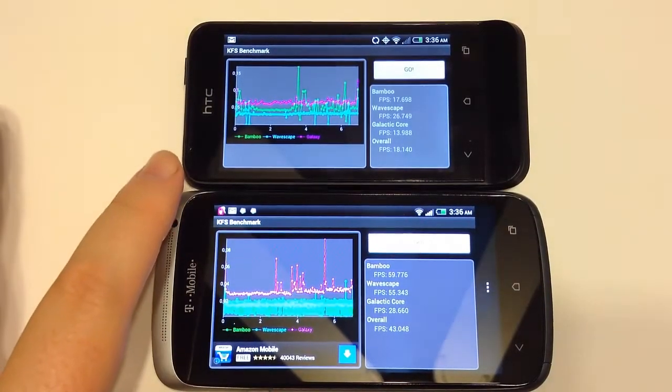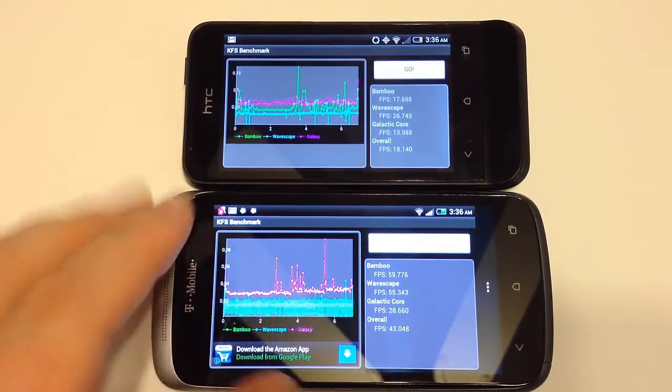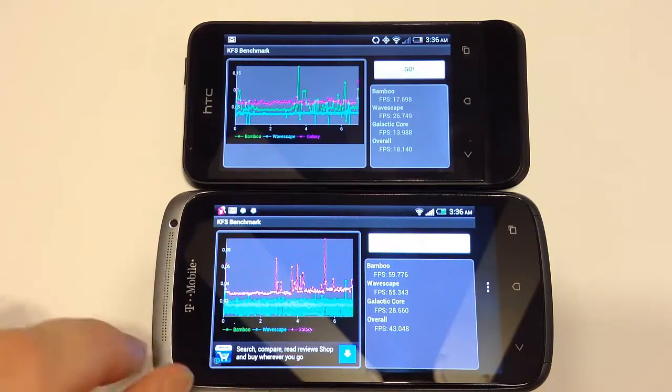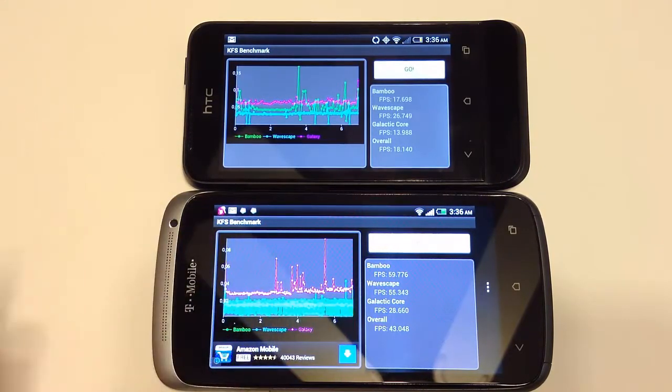Using the KFS benchmark test, the bamboo test performed at 17 frames per second on the One V, and 59 frames per second on the One S. You can see some of the comparisons here — obviously the frame-per-second speed rate of the One S is much better than the One V.